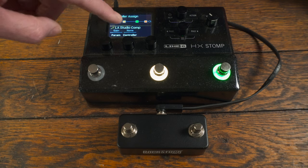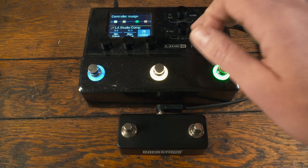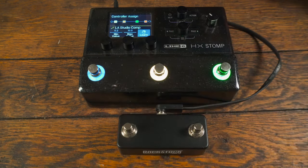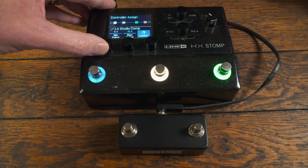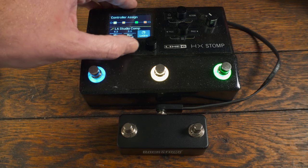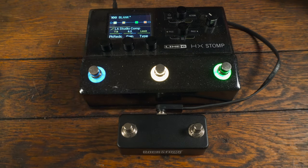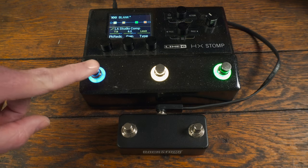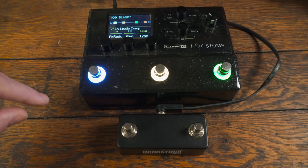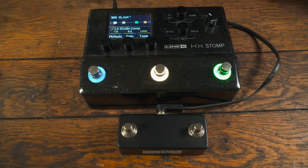Our parameter is gain, and for the controller let's put this on foot switch one on latching. Then I go over with the page button to set the minimum value — our starting point is 6.2, so I put that at 6.2. And then our max value, let's put that at 7.2. Now we hit home, and when we hit this first foot switch we should see that gain adjust. With it engaged our gain is at 7.2; disengaged we're at 6.2. So essentially that gives us another way to set up a boost without having to dedicate a block to it.